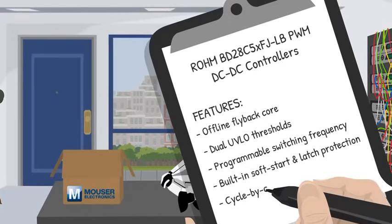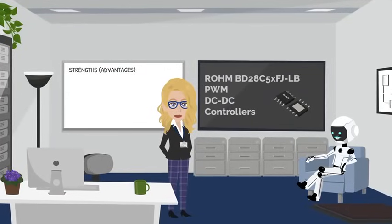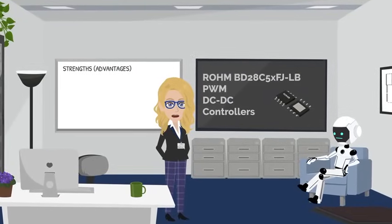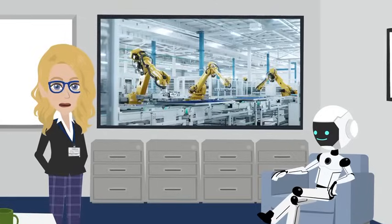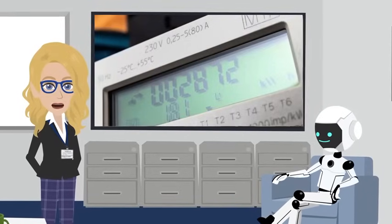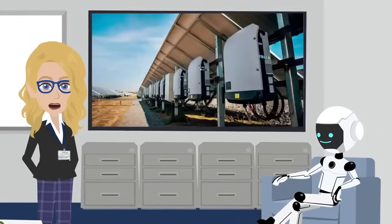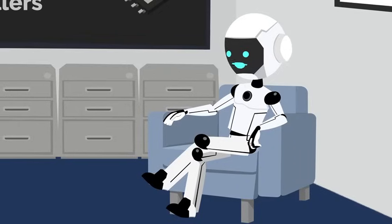Cycle-by-cycle current limit for instant overcurrent karate chops. So where would engineers park this chip? Anywhere an industrial design needs a tough little auxiliary supply: servo drive control boards in robotics, PLC and I/O modules on factory lines, smart meters in the utility grid, or housekeeping rails inside PV string inverters. That's a CV longer than my charging cable.